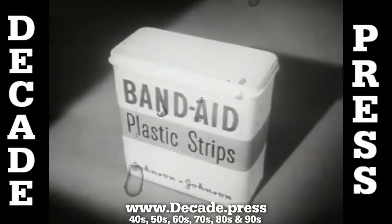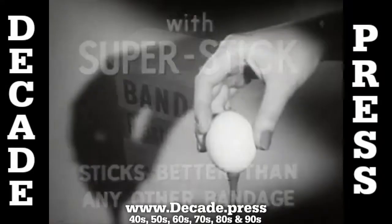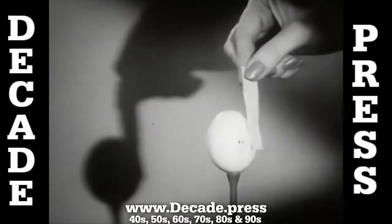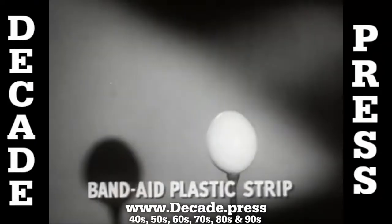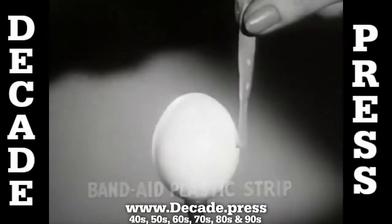Look, here is the new Band-Aid plastic strip with new Super Stick — it sticks better than any other bandage. The proof: take a dry egg at room temperature, touch the egg with any other bandage — brand X, brand Y, brand Z — not one sticks. But a Band-Aid plastic strip with new Super Stick sticks tight instantly.